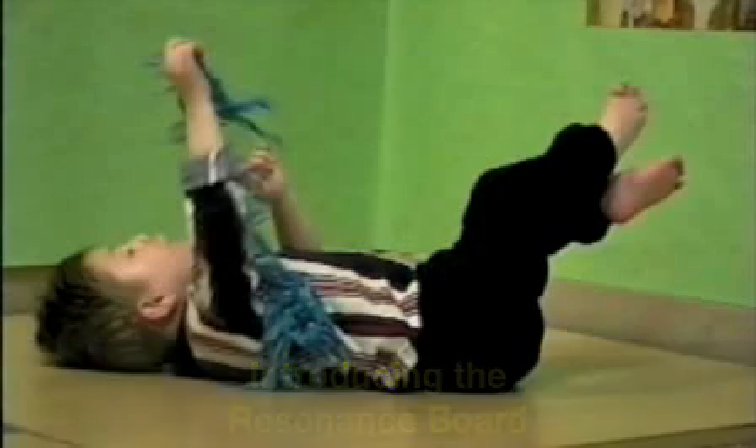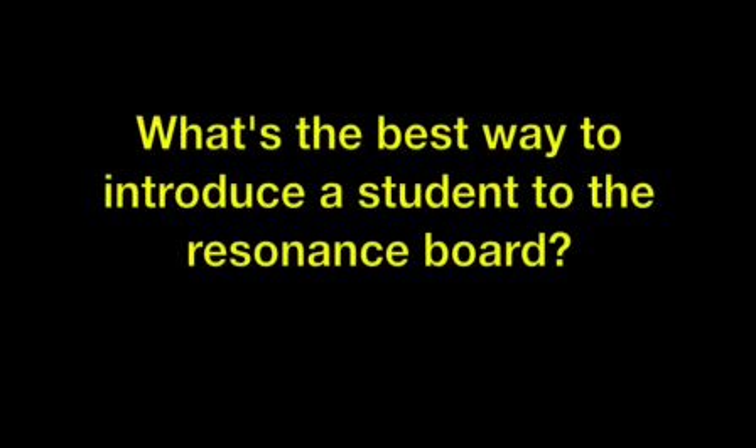Introducing the Resonance Board. What's the best way to introduce a student to the Resonance Board?